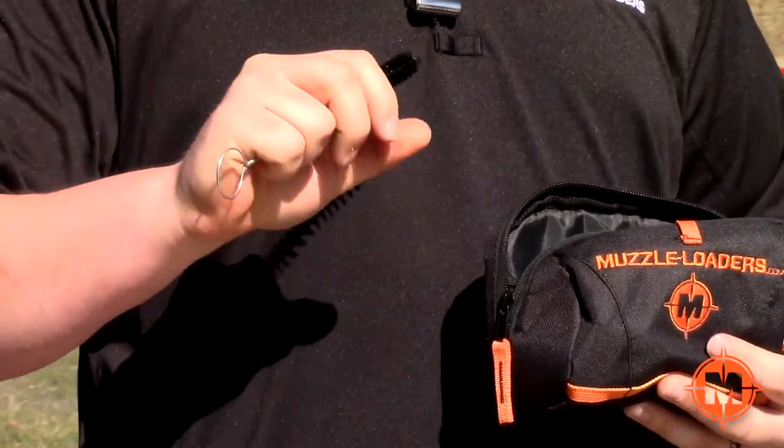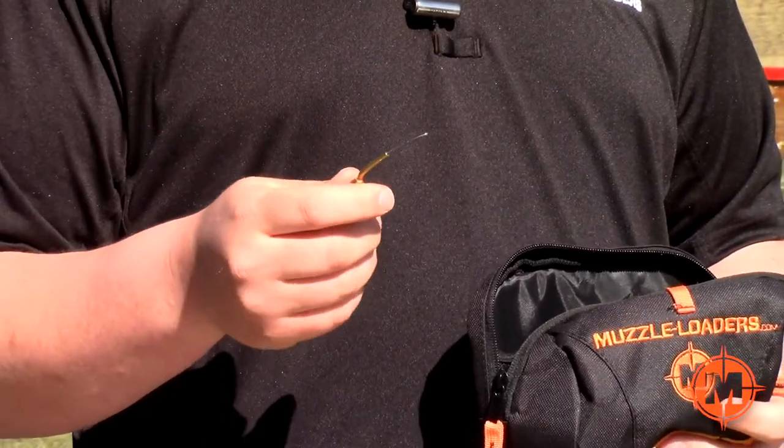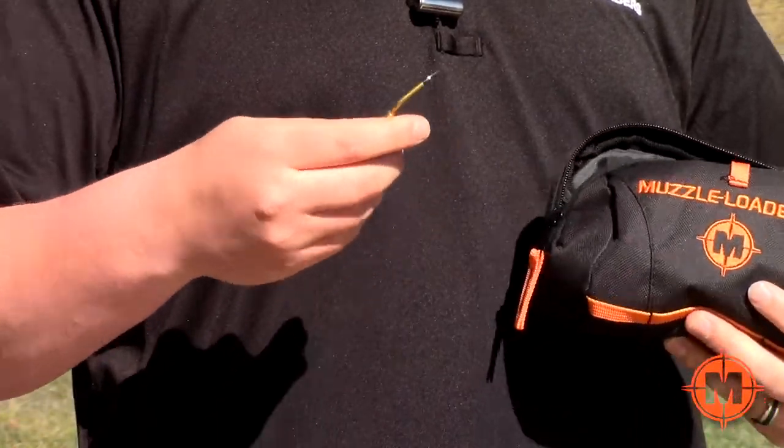We also have our Muzzleloaders.com breech thread brush, which is going to allow you to keep your breech threads clean so you don't get your breech plug jammed in there. You also get the nipple pick, which is going to allow you to keep your breech plug or nipple free of any fouling or obstruction and make sure you have a clean spark and good ignition with the powder.